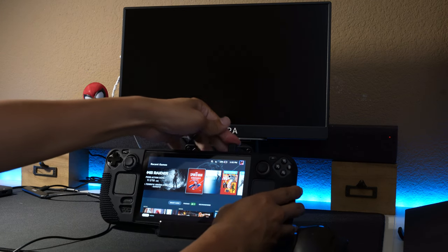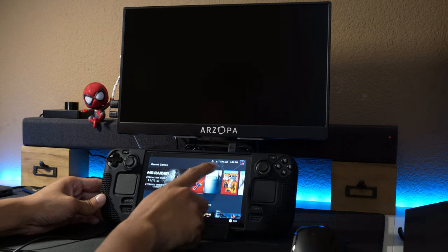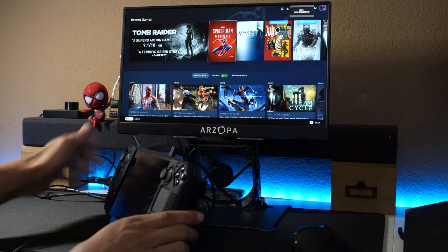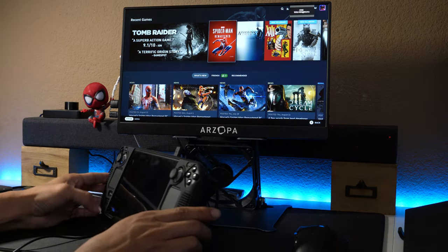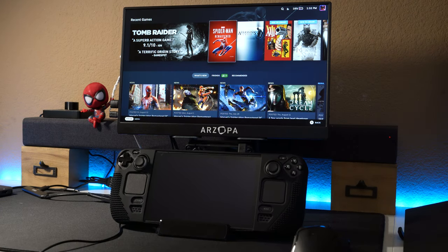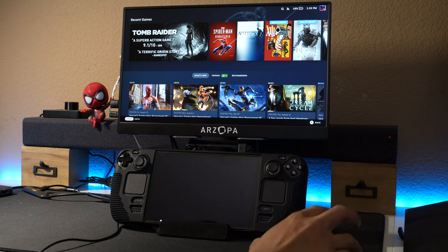I'm running low on battery but connecting the dock should start charging it, as well as turning the fan on. As you can see I now have a bigger screen. First things first — you can play on here, just remember that the Steam Deck runs games at 1280 by 800.